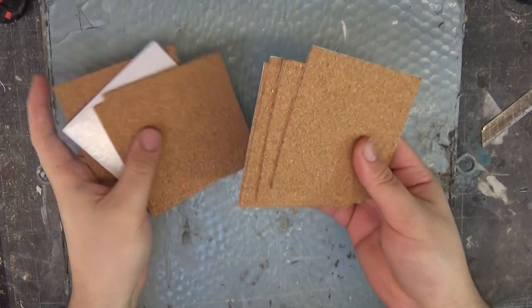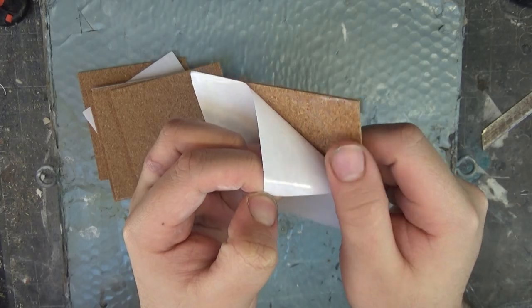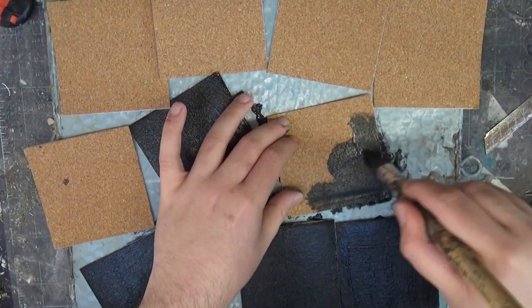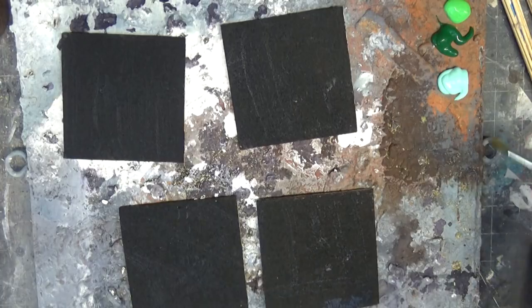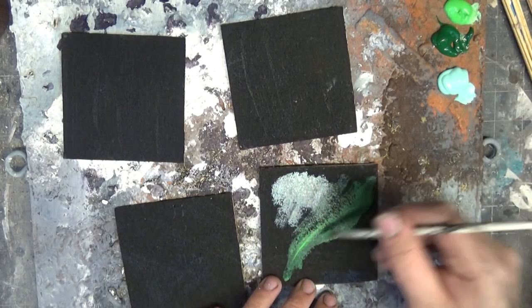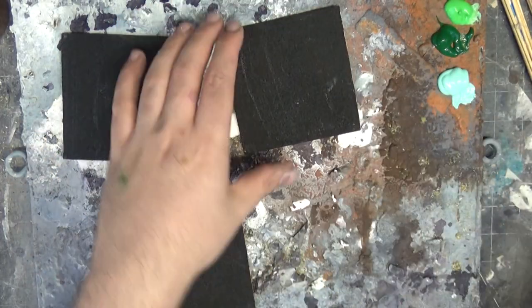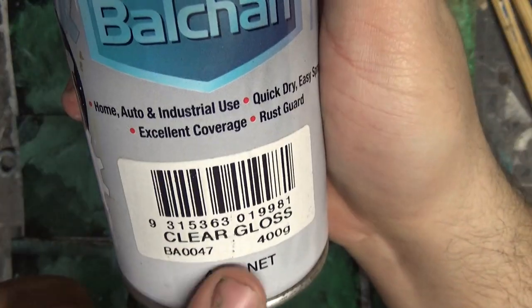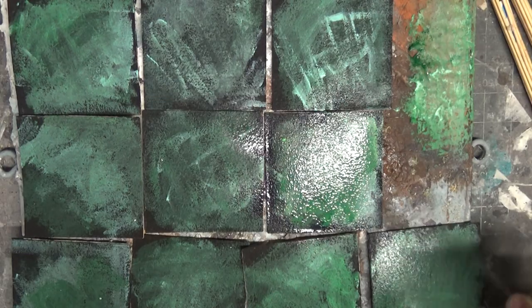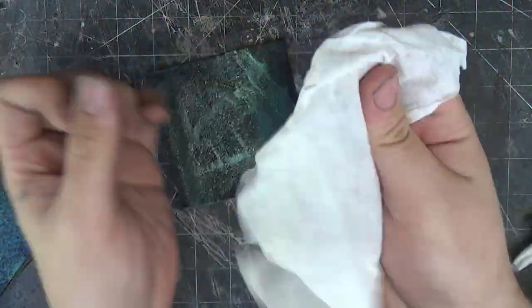Before we get to that bit though, we need to make the floors. For the floors, I have these cork tiles that are adhesive on the back — I think they're meant for making coasters. I start off by giving them a base coat of black, and then I'm just going to start painting a bunch of light green, dark green and turquoise all over the place, because this is going to turn into a marble floor. Once all of those green textures are dry, I give it a coat of clear gloss. This warps it a bit, so I stick it between a couple of books once it's dry and they flatten out really nicely.